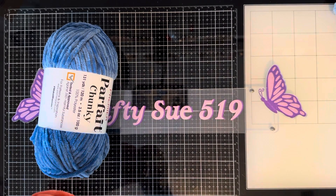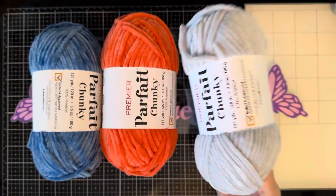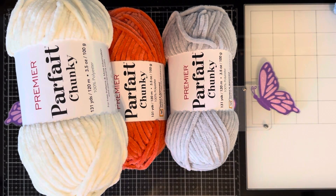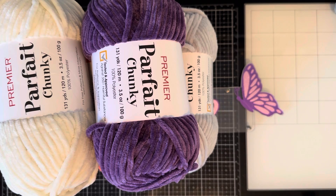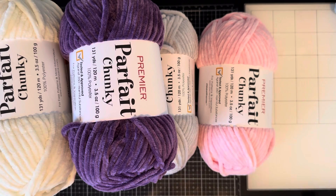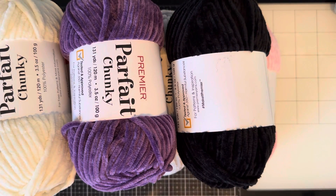I got this one called Mango, and then I got a pale gray because there's a sea turtle I want to make and the body is shown as gray. This one is cream because I can't find white — even in this new yarn they're out of it until August. This is called Iris, a pretty darker purple than what I've been using from Dollar Tree. This is called Ballet Pink, very similar to the Dollar Tree pink. And I got a black — this is not quite the same as the Dollar Tree yarn but very similar.